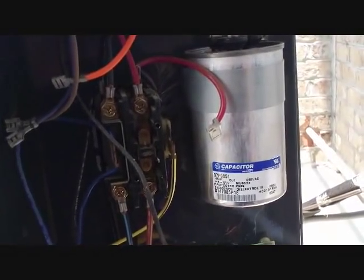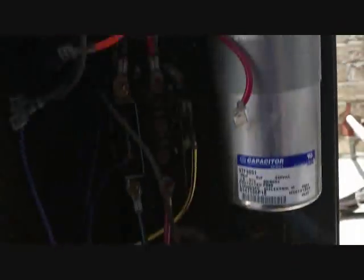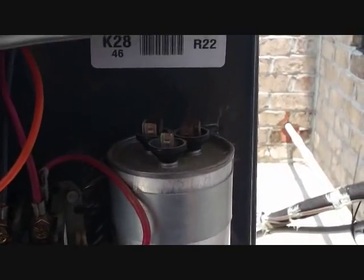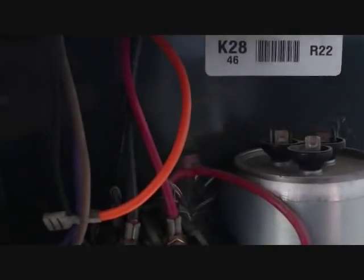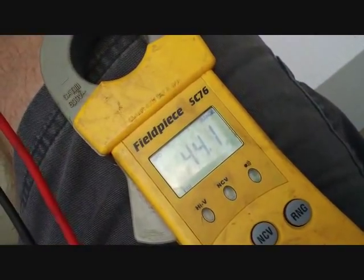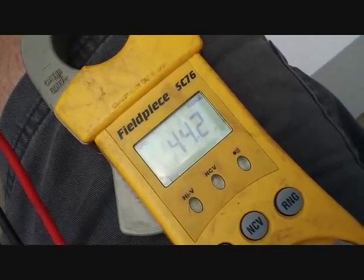We're checking out some Trane 2TWR condenser air handler combinations for some preventive maintenance. This dual run capacitor — let's see what it registers. It's a 45-5, so that's what we're shooting for. The first reading goes from Common to Herm on the dual run; we're shooting for 45 and we have 44.2.